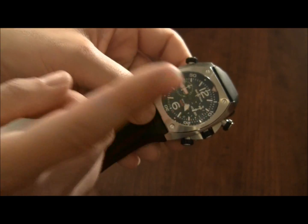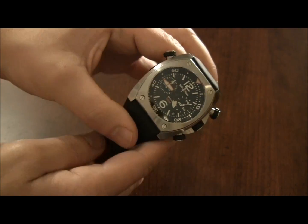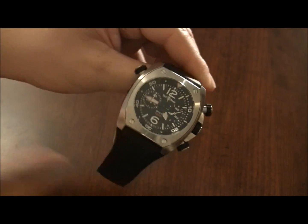Again, this is the Bell & Ross BR294. You can see the full review on TheBlogToRead.com. Thanks.